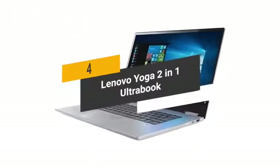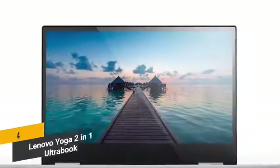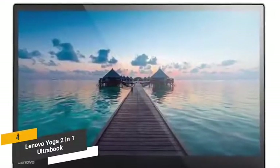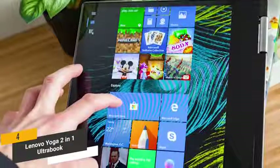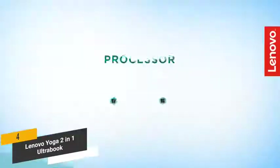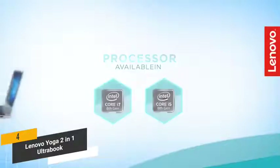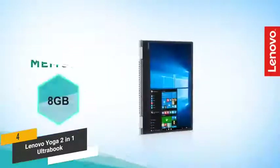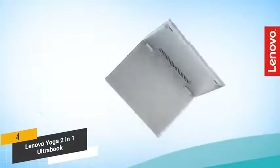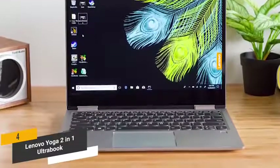The fourth product on our list is the Lenovo Yoga 2-in-1 Ultrabook. It has a 13.3-inch Full HD display with a resolution of 1920x1080. This laptop's TrueLife LED LCD touchscreen gives you hands-on control to improve your productivity. The 8th generation Intel Core i5-8250U quad-core processor runs at 1.6 GHz, coupled with 8GB of DDR4 RAM for a smooth running system. There's also a 256GB solid-state drive for ample storage and lightning-fast load times.